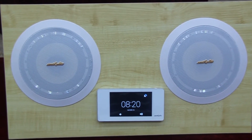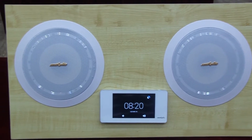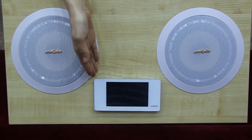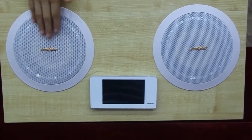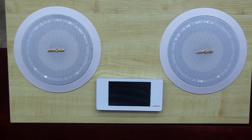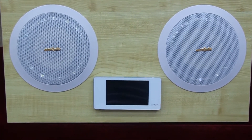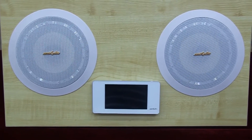Its unique design adapts to the succinct taste of the modern family. Built-in 2 x 20W Class-D amplifier, it can connect with two coaxial ceiling speakers as a solution. The 5-inch TFT high-definition screen is characterized by high-definition quality, good display effect, and capacitive full-screen touch operation, following a modernized and fashionable design philosophy.